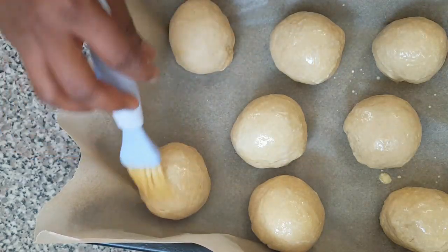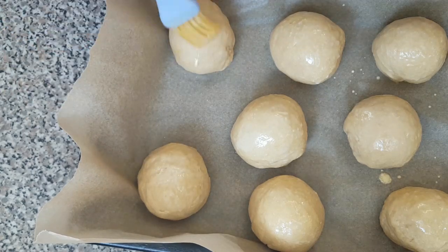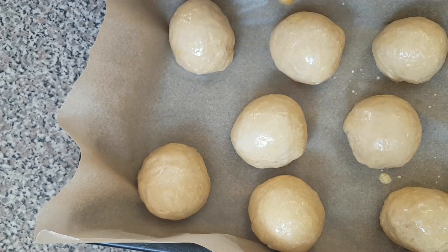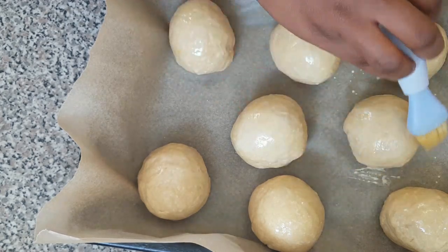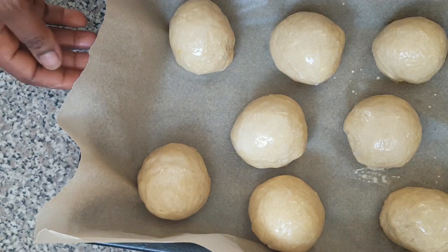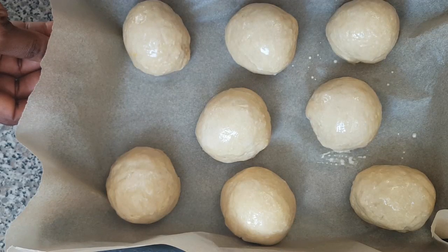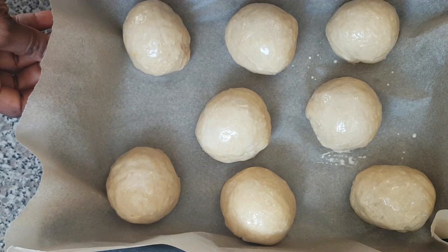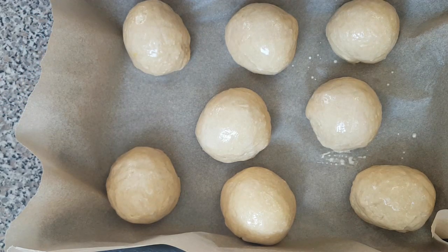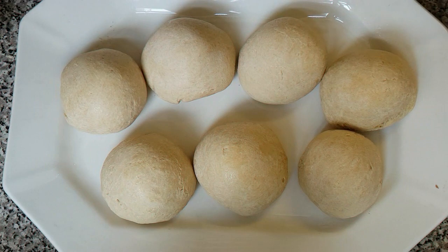I just wanted to give them a very fine, shiny look — that's why I'm adding this milk and butter. Now I've finished applying the milk and butter, so I'm going to transfer the tray to the oven to bake for 25 to 30 minutes. I'll see you guys in a bit.